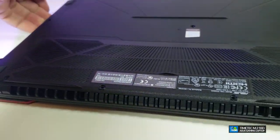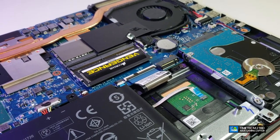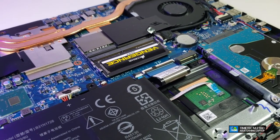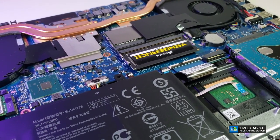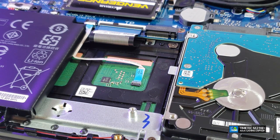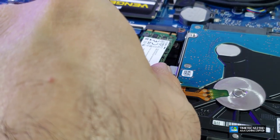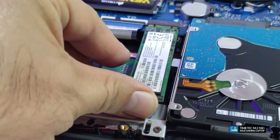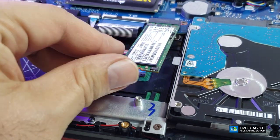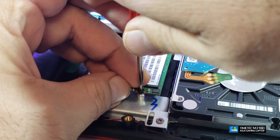Now you can see the interior. I've been using this laptop for almost a year and it's very clean — no dust at all. Once you open it, take out the M.2 SSD slot — it only goes in one way, so you won't make a mistake. Remove the small retaining screw, slide the M.2 SSD in at an angle, push it down flat, and then put the screw back on to make sure it sits properly.